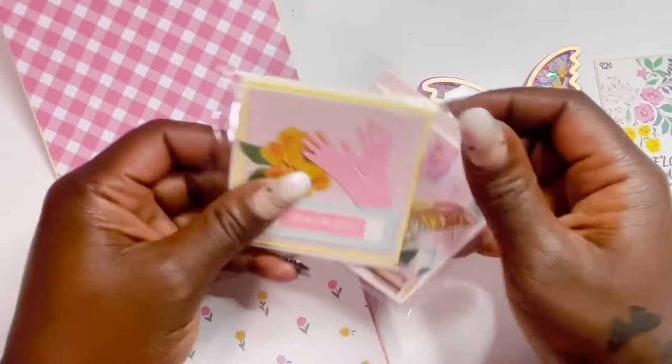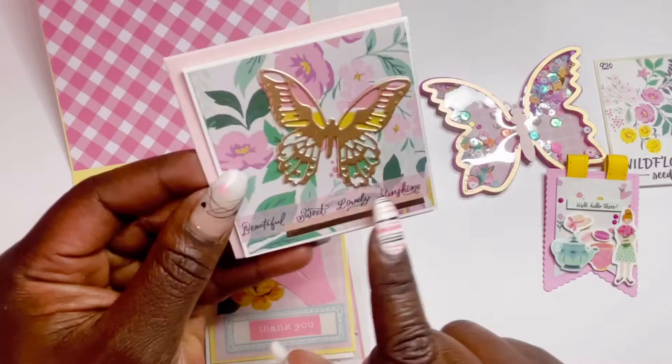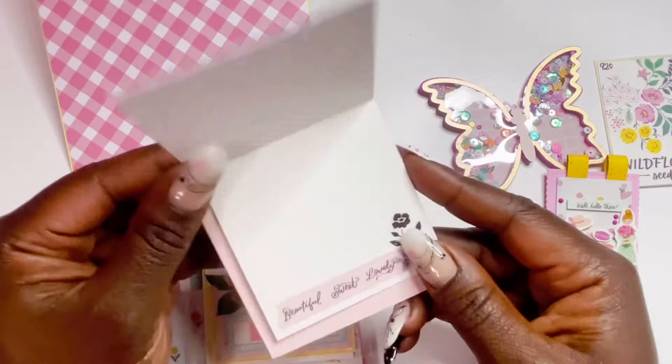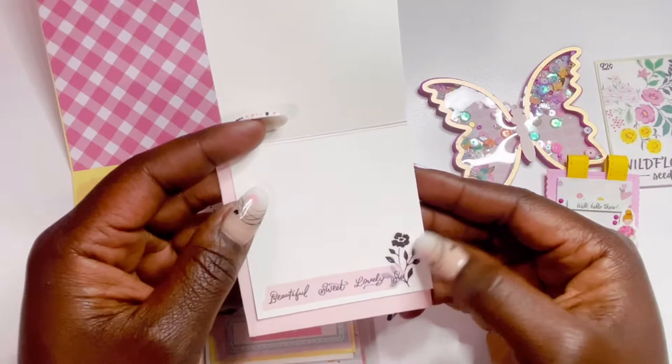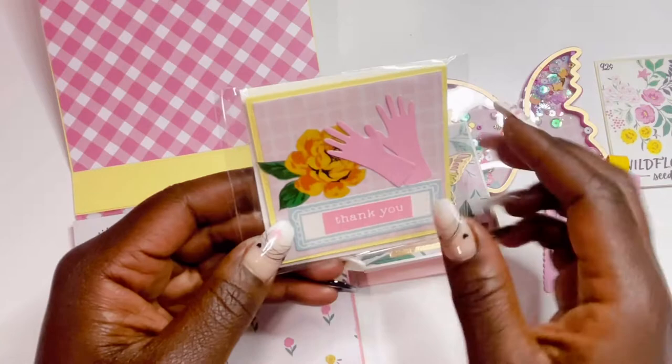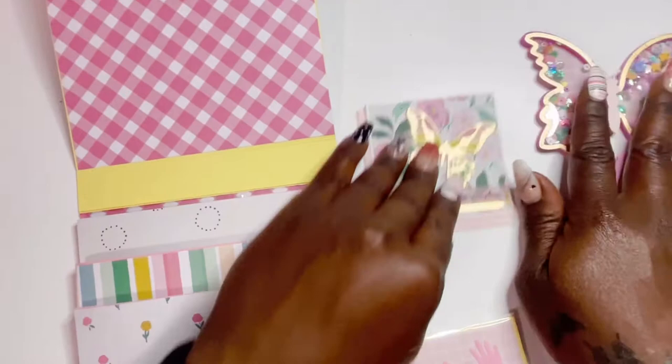Here are her note cards — look how cute. She used washi tape and layered on another piece of washi — a great way to use your washi tape! She has a really pretty gold butterfly on top. On the inside she added washi tape with a flower sticker. The other card has a checkered background with a flower and says 'Thank You' — so stinking cute.